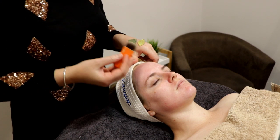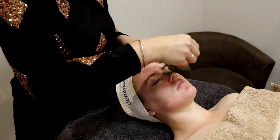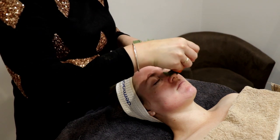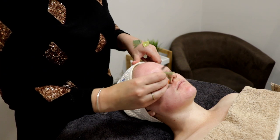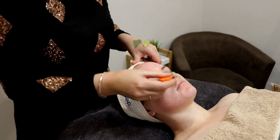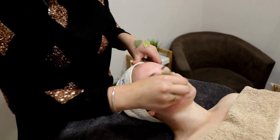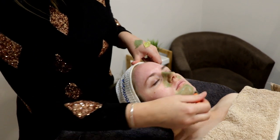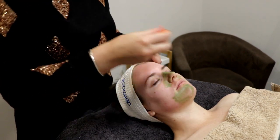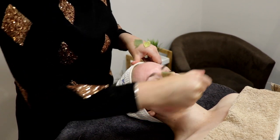We're going to pop on a couple of masks now. We're using a collagen gel mask on the areas of Kate's face where she needs a little bit of extra hydration and a collagen boost. Then we're going to use a clay clarity mask, which is great for drawing out impurities, helping balance the skin's oil production, and it's antibacterial for any breakout-prone areas as well.